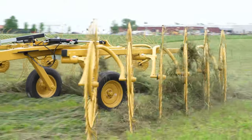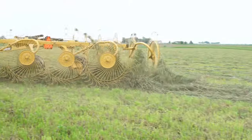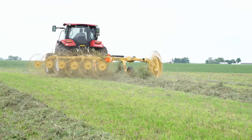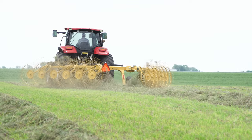We've made the adjustment to the tongue and hitch of the rake, and we've also adjusted the pressure on the wheels. As the rake moves through the field, our goal is to have equal pressure from front to back. You can see we've achieved that — the wheels have about the same amount of tooth deflection all the way from the front to the back of the rake.